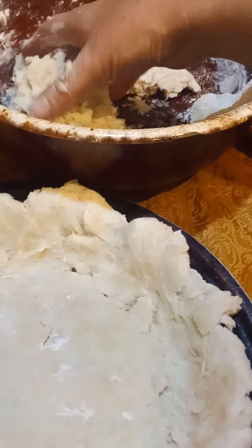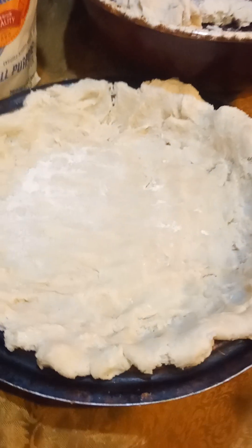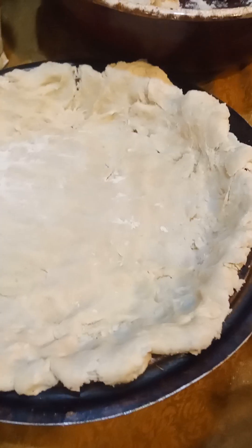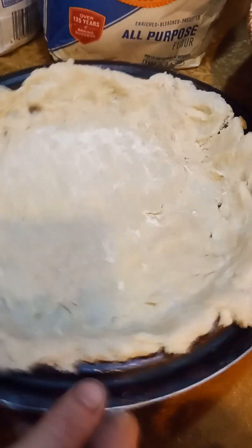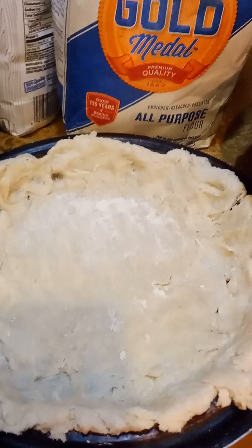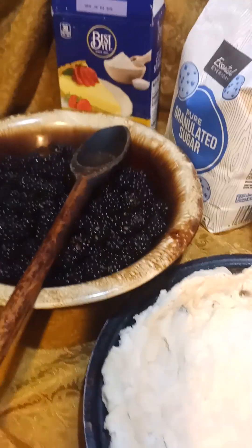That's going to be our bottom crust. The top crust I'm just going to haphazardly smash out and put on the top when we're done. If you leave the pie open-faced, you can tell it's done because you jiggle it and it doesn't move — it's almost like a custard, you're looking for a certain jiggle.